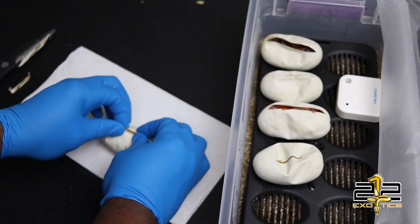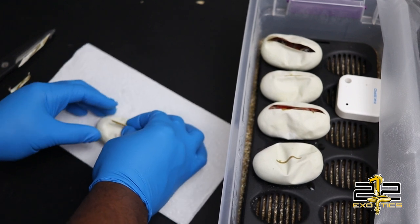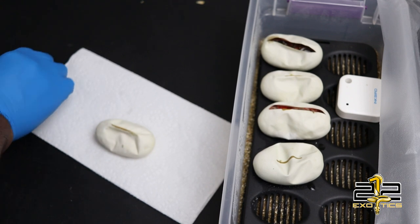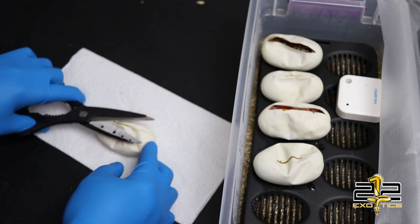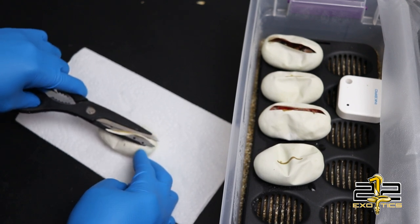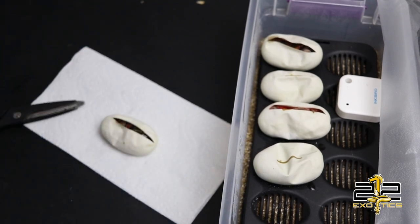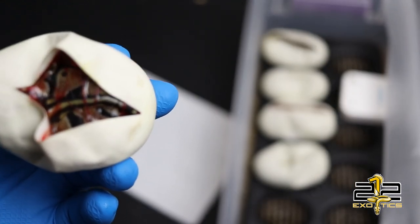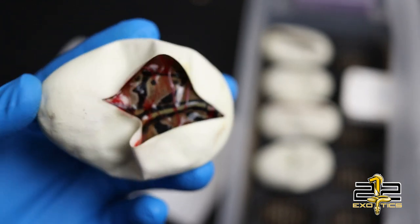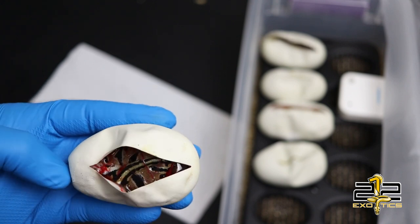What I won't be keeping will be available guys, so if you are interested in a 100% double het clown pied, reach out to me on Instagram at 212xotics. Looks like we got another normal, 100% double het clown pied. I like the blacks on that one versus the first one — this one is pretty nice.